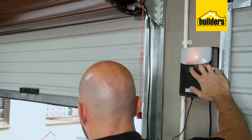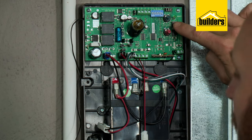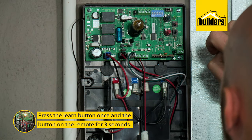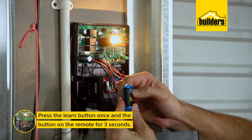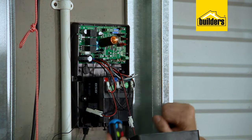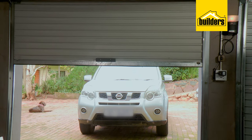This must be done by pressing the button on the control panel — the light will flash every two seconds. Once that's been done, we can program the remotes. Press the learn button once and the light will flash, then press the button on the remote for three seconds and the light will flash three times, confirming that it's been learned.